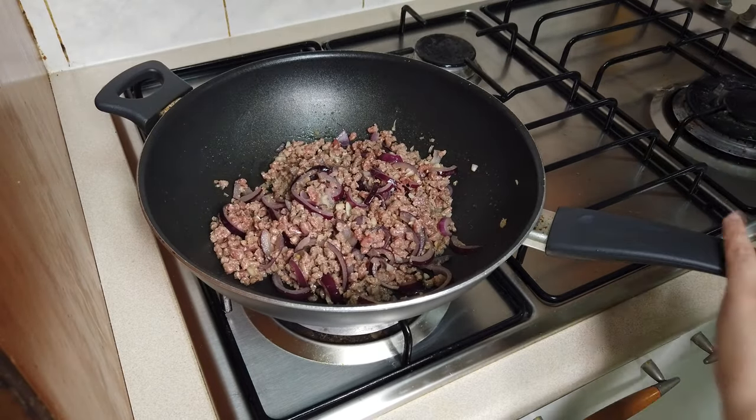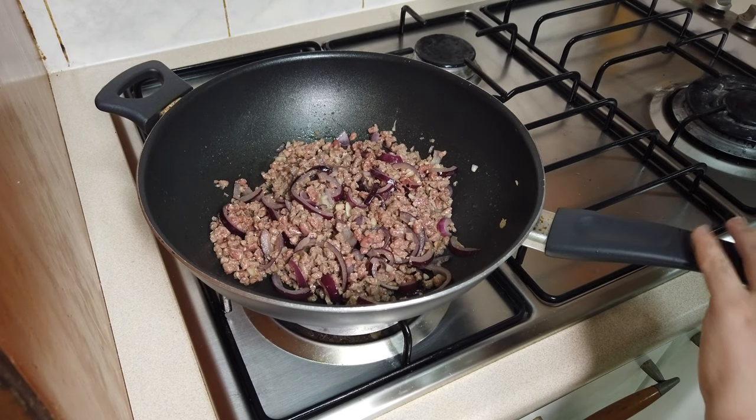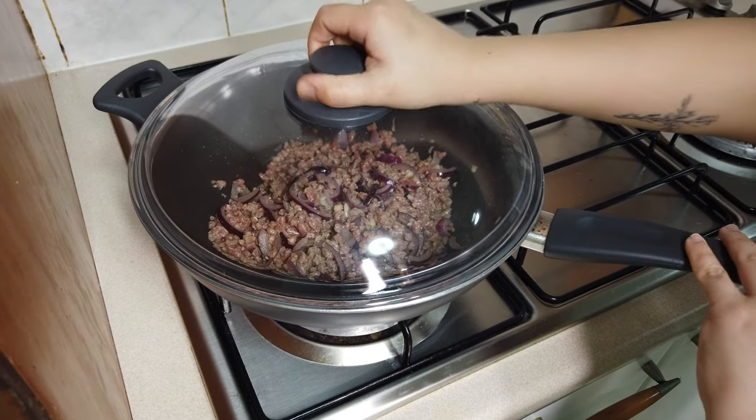After stirring, cover with a lid and cook for 5 to 8 minutes or until the beef is brown.